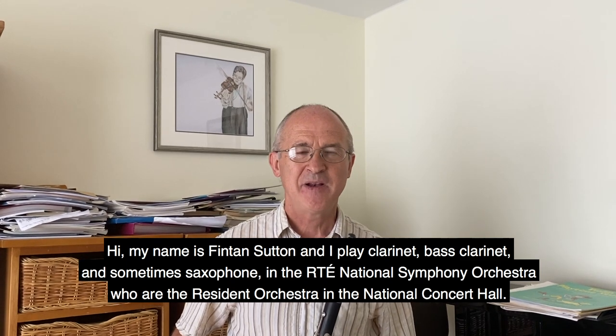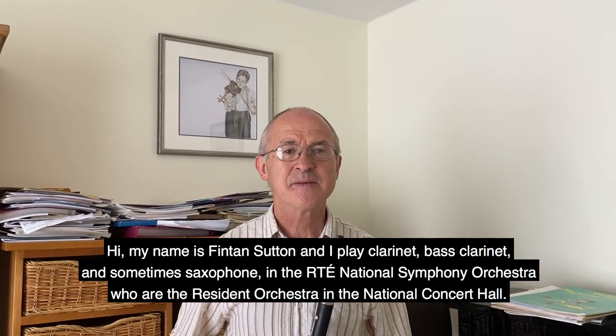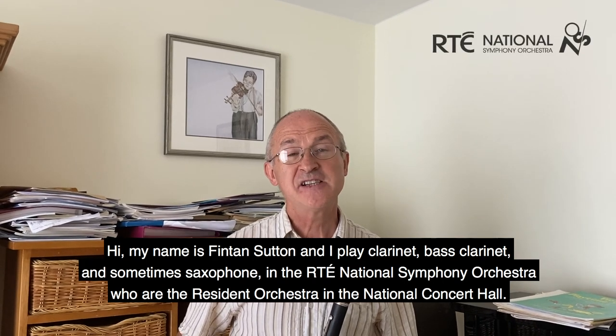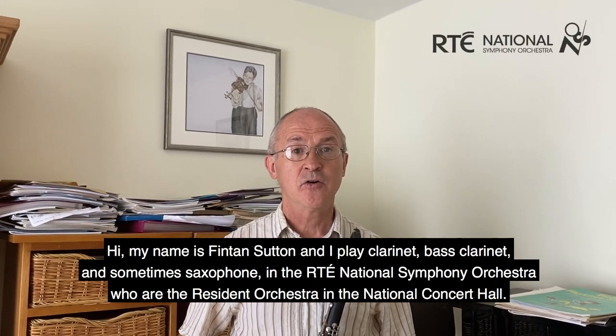Hi, my name is Fintan Sutton and I play clarinet, bass clarinet and sometimes saxophone in the RTE National Symphony Orchestra, who are the resident orchestra in the National Concert Hall.